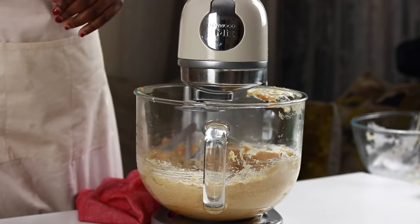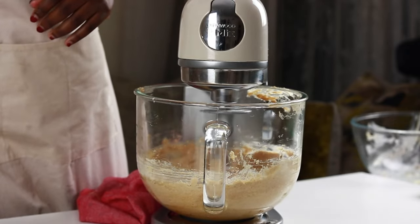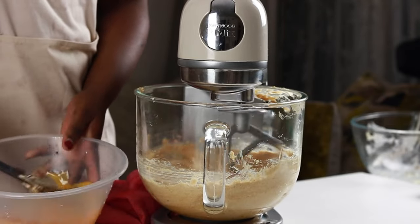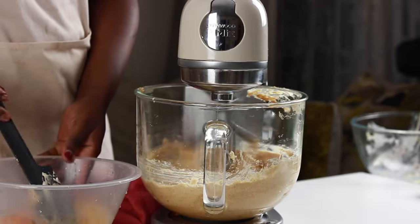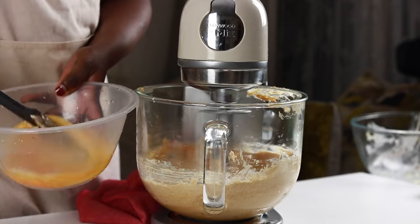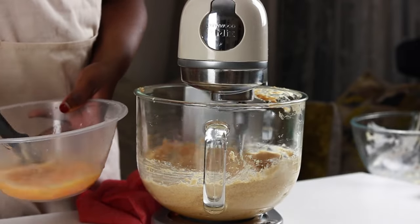This recipe combines butter or margarine with oil for moisture and a delicate crumb. While this recipe is an adaptation of an original recipe, also linked in the description box for you, the addition of brown sugar and oil are great for flavor and texture.